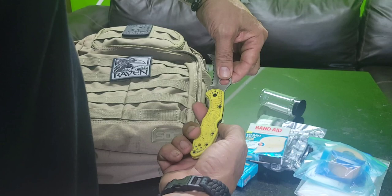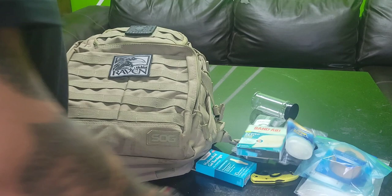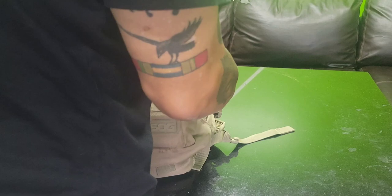A saltwater survival knife — it's a Spider Core. I actually dive with that knife. And since I'm in Florida, always sunscreen. That's what's in that pouch.